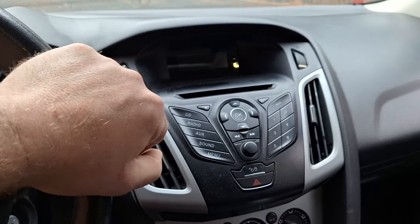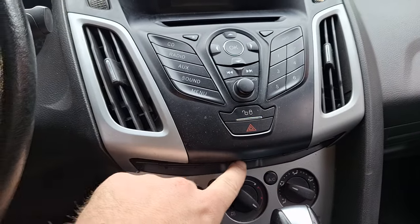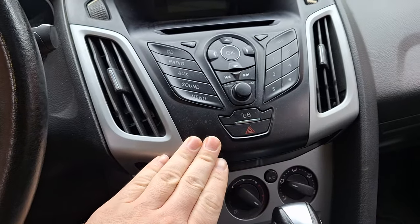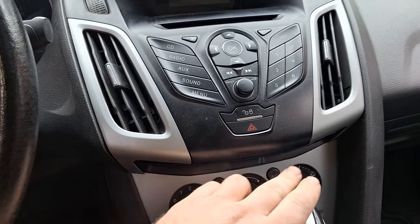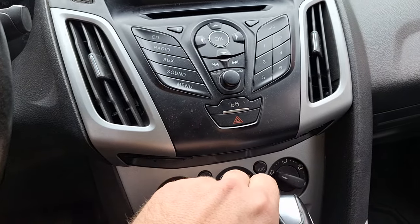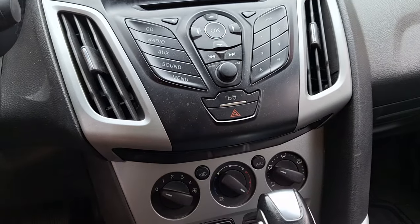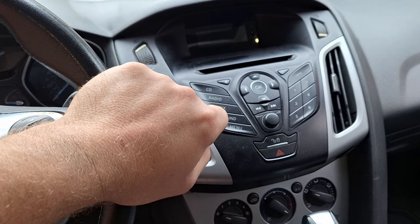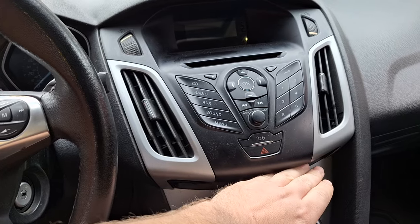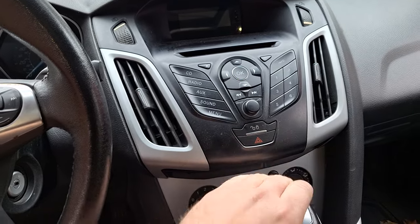You're going to want to remove the factory radio. On 2012 through 2014 Focus models, there's a little panel you remove under here to get access to the two screws that hold this on. On 2015 through 2018 models, the panel is a little bit wider and more tricky to get out, but the screws are in a different spot. When you get the radio in the mail from Amazon, it'll come with two different plates on the bottom — one for 2015 through 2018 models and the other for 2012 through 2014 models.